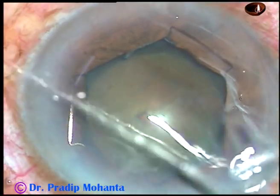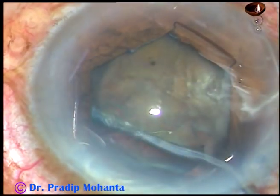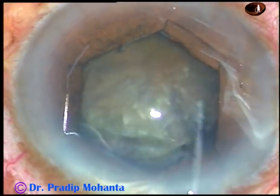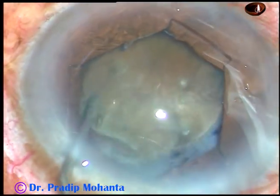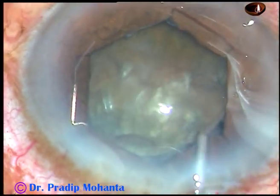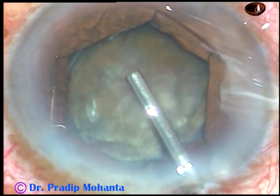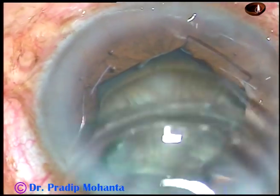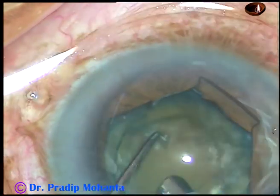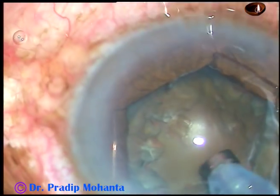And now the hydrodissection is to be done. This is a 27-gauge cannula attached to a 2 cc syringe with BSS. Gentle streams of BSS are injected at multiple points. The nucleus is tried to be mobilised and tapped. Some more hydro is done. But this nucleus is huge and the capsulo-cortical adhesion is much stronger than in other cases, so I could not rotate the nucleus satisfactorily. But enough hydrodissection has been done, and inside-out hydro will occur as I make the first crack.